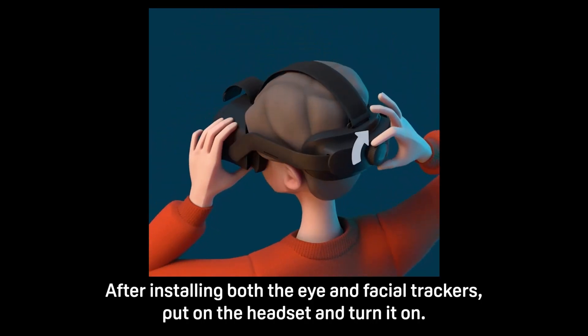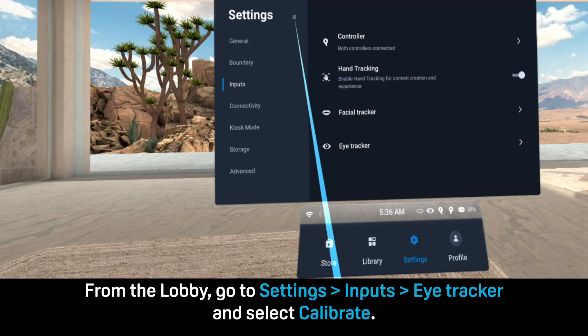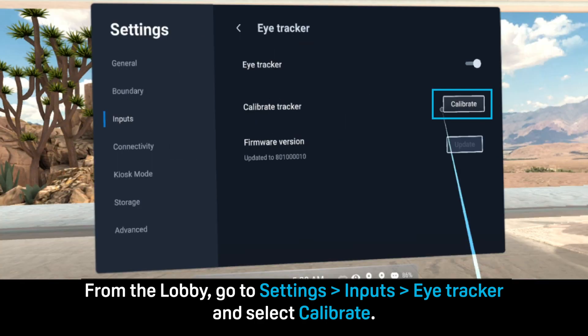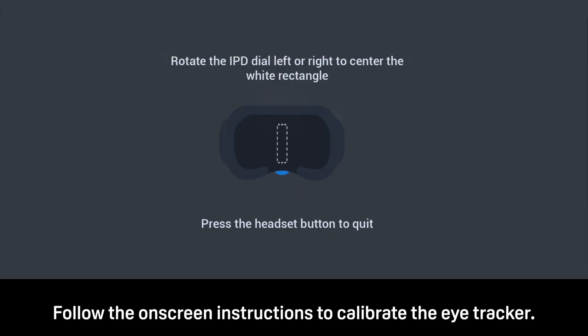After installing both the eye and facial trackers, put on the headset and turn it on. From the lobby, go to Settings > Inputs > Eye Tracker and select Calibrate. Follow the on-screen instructions to calibrate the eye tracker.